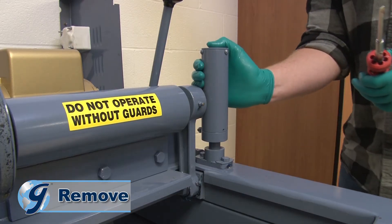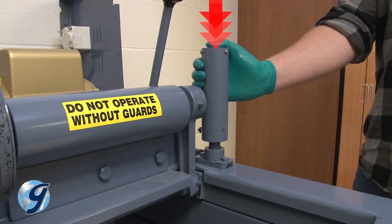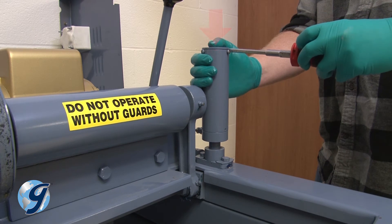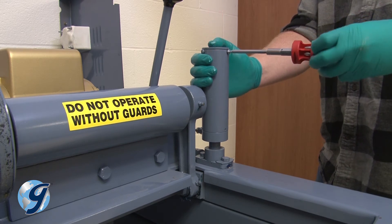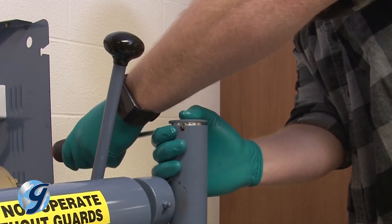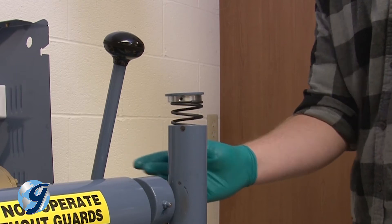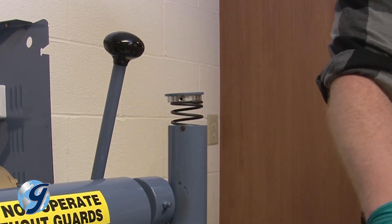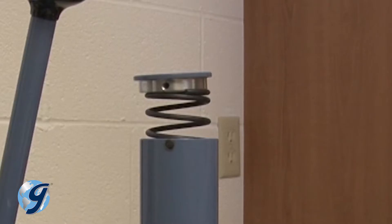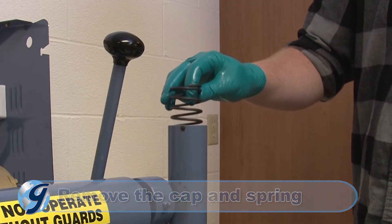Next, we are going to remove the cylinder cap. Please note that there is a compressed spring behind the cap, so caution is required when removing the cap. Keep pressure on the cap with your hand as you remove the three screws. Now, release the pressure of your hand slowly so that the compressed spring does not suddenly pop out.